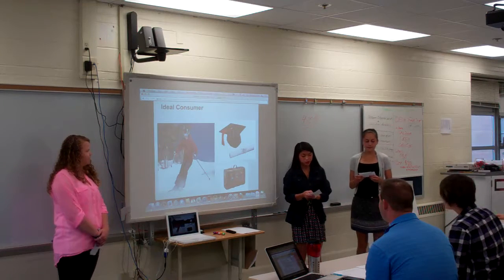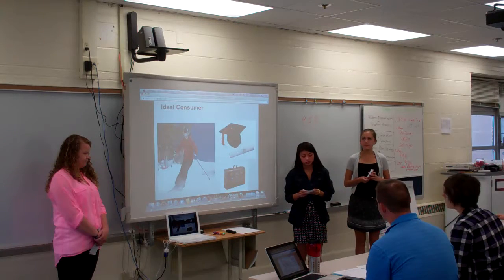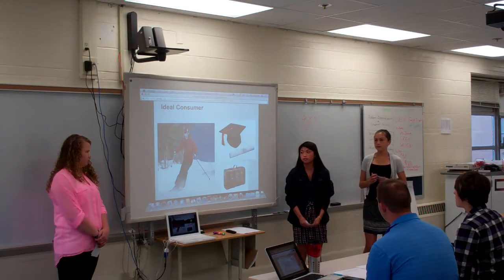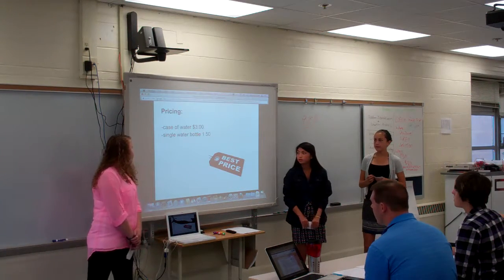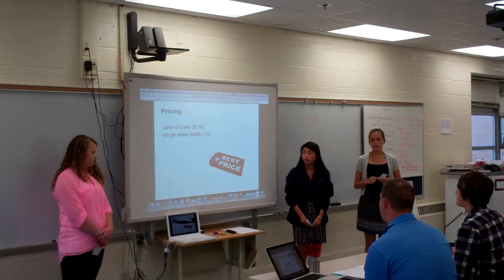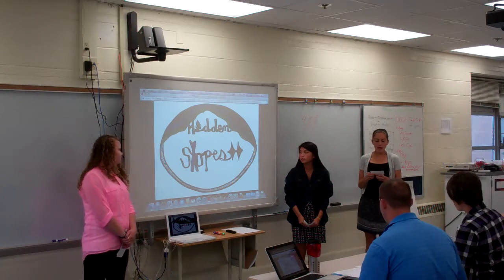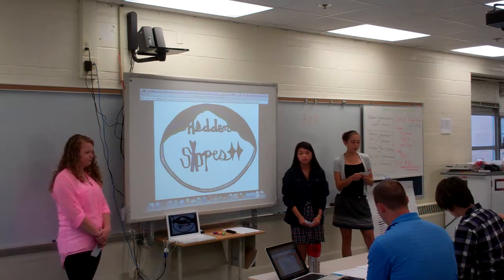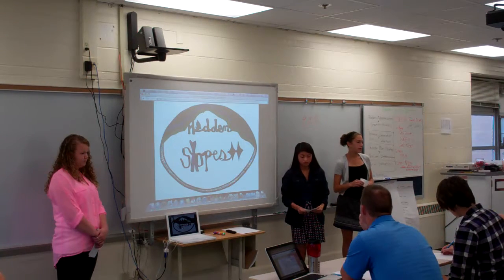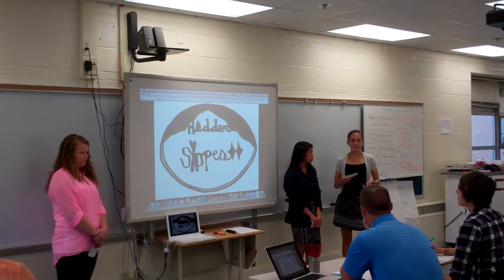Our ideal consumers are male and female up-and-comers in the upper middle class, ages 20 to 40, with no kids, who went to college and graduated and travel often. A case of water — 24 bottles — will be $3, and a single water bottle is $1.50. Hidden Slopes should be put on the market because there's never been a water bottle targeted for skiers with a specific shape for their convenience, and this would really help them access water more easily.